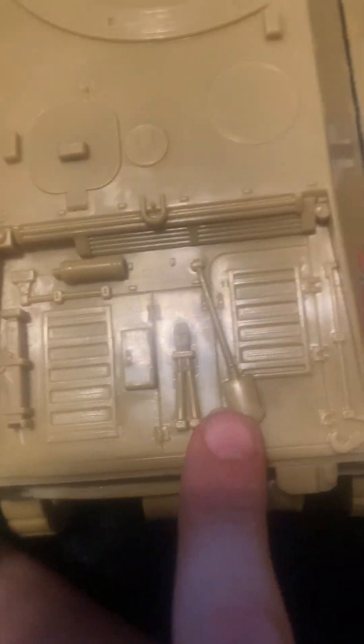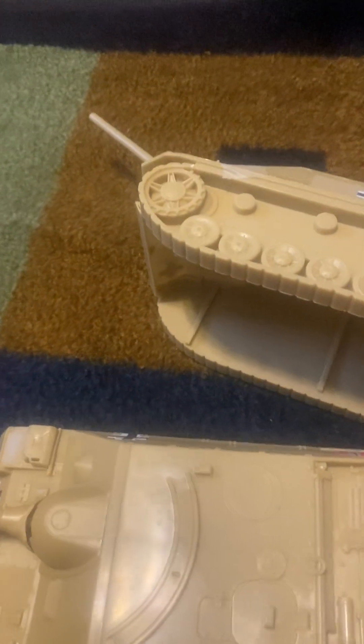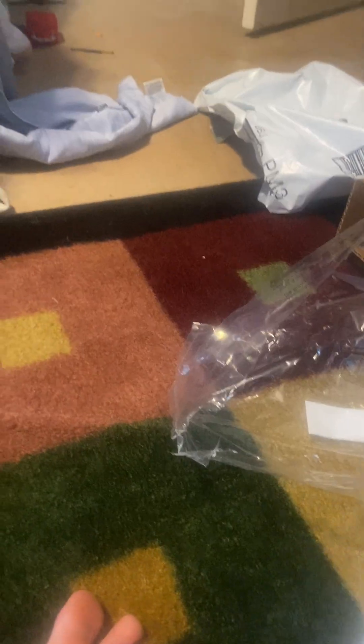With this one you have to flip it backwards just to get it to aim right, whereas the other one you can just point it directly up. Both tanks have the same tools — a hatchet, shovel, and other equipment. The treads feel pretty solid on both. The top details and commander's hatch look pretty good. I might take this one to school even though it feels cheaper.